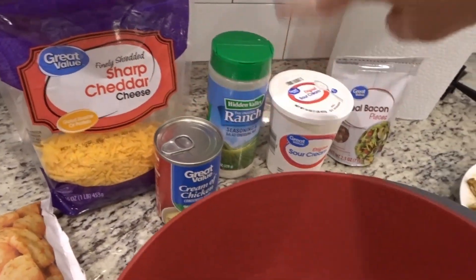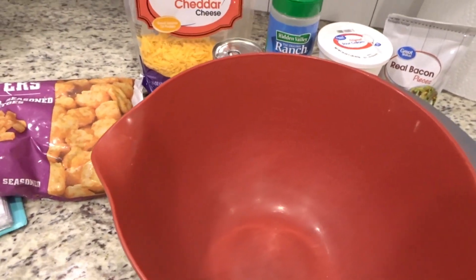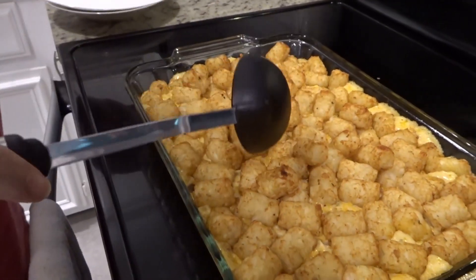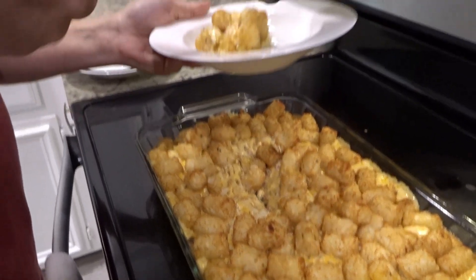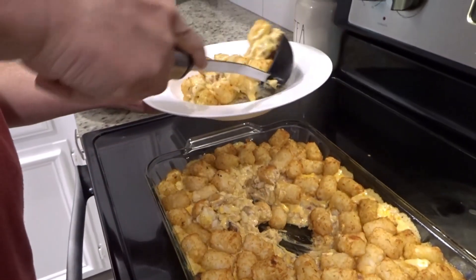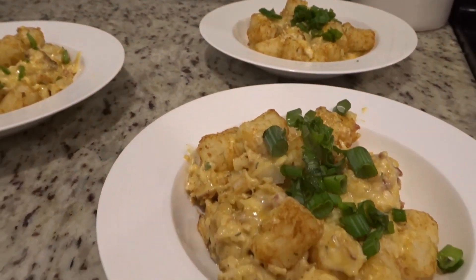Now I'm literally going to mix all of this together in this bowl, then put it in a 9x13 pan, top it with the tater tots, and stick it in the oven for about 45 minutes. It just came out of the oven — Stephen's gonna scoop it up and serve it. This is a good comfort food dish y'all, and if you've not tried this, it's a crowd pleaser and it's so easy. We put a little bit of green onion on top and it is time to eat!